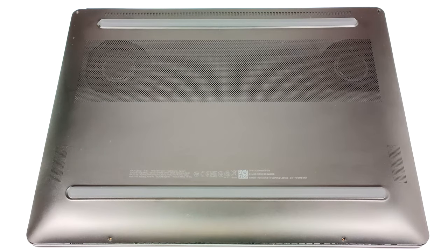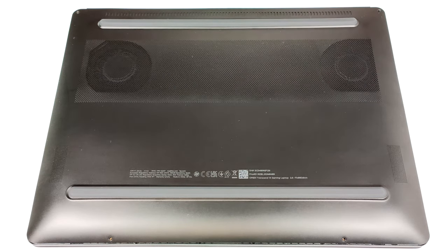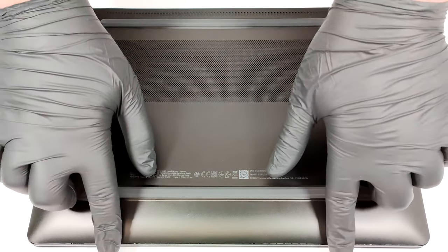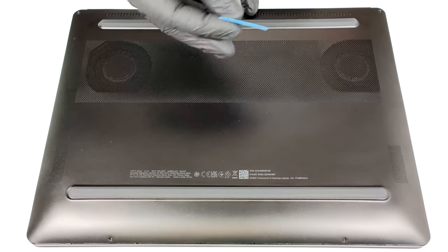Hello, this is Nick from Laptop Media, and today we will show you how to open the HP Omen Transcend 14 FB40s. To open the laptop, you have to undo just four Phillips-head screws. After that, pop the backside in the middle with a thin plastic tool.